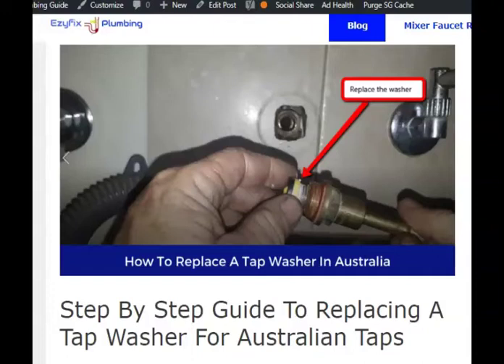Hey guys, Jack here from Easy Fix Plumbing. In this short video, I'm going to show you a step-by-step guide on how to replace a standard tap washer or jumper valve — whatever you want to call them — just how to simply replace it, remove the old one and install the new one. Alright, let's get into it.